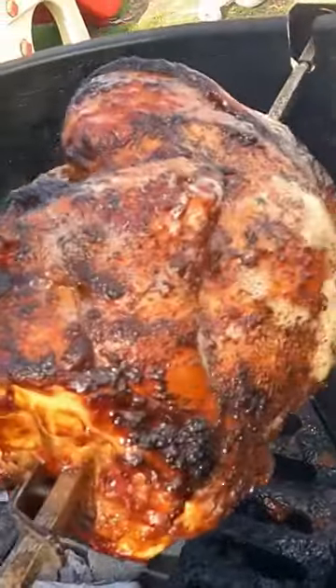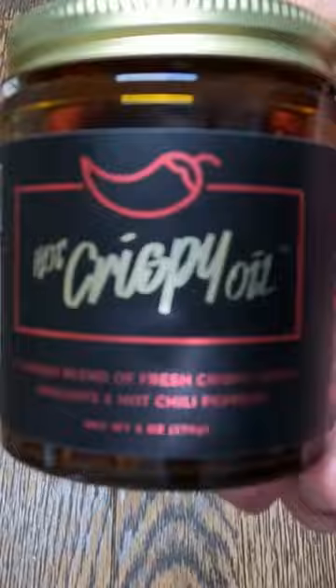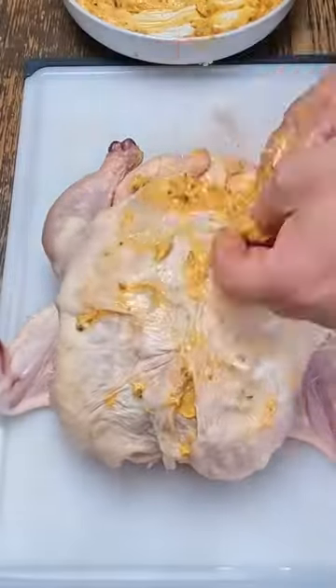Let's make a hot crispy oil rotisserie chicken. First, we'll make a compound butter with two sticks of softened butter and one jar of hot crispy oil. Now we'll spread that compound butter under the skin and all over the chicken.